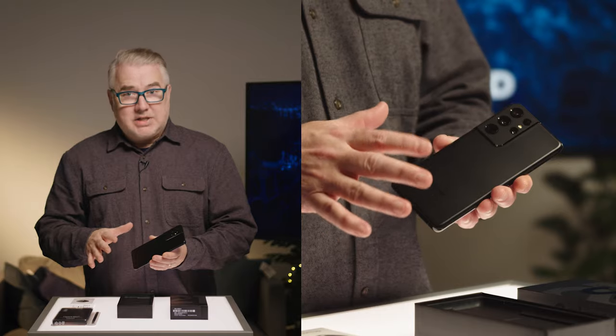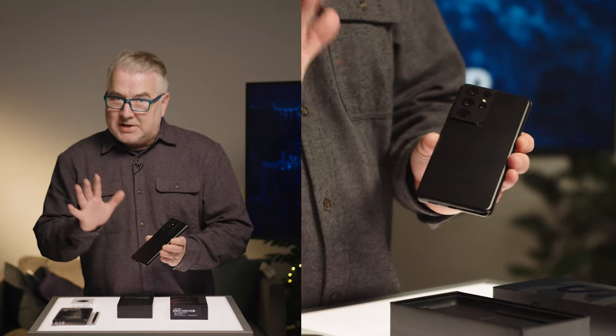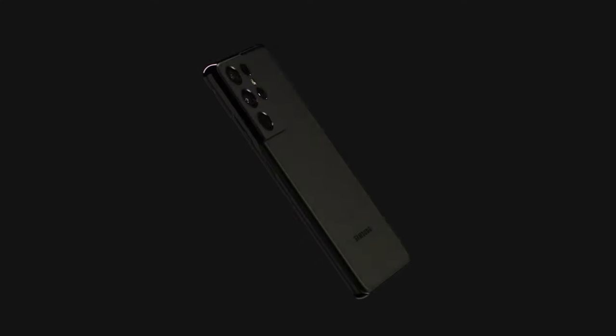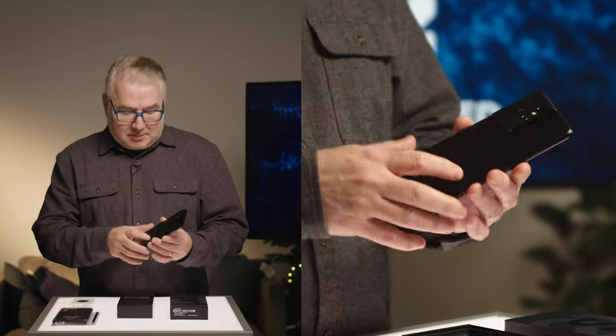The colors on the new phones are actually quite beautiful. This one is Phantom Black — they've got other Phantom colors as well. It's a matte finish, and depending on how the light catches it, it gives different looks and shades. I really like it because with that matte finish, you can't really see fingerprints on it, so that's a big plus.